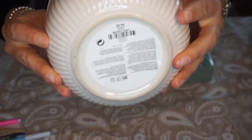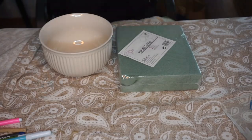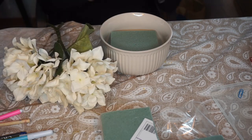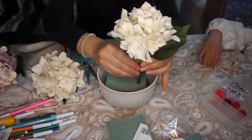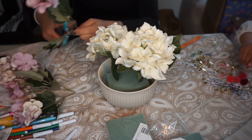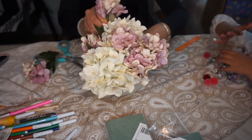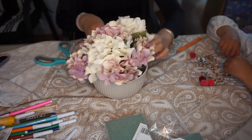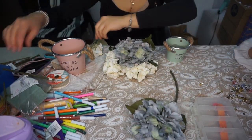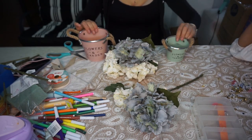El primer arreglo floral que voy a hacer utiliza de base este tazón de cereales que me ha costado 4,50 en la tienda Teddy, y me parece precioso. Cojo corcho para hincar flores y las florecitas que voy a elegir para hacer mi arreglo floral. Corto el corcho a la medida de la base y simplemente deshojo las ramitas que he elegido. En esta ocasión voy a poner tonos crema, blanquitas y esta rosa entre rosa y lila que me parecen preciosas. Las hojitas las voy hincando hasta hacer el arreglo como quiero.